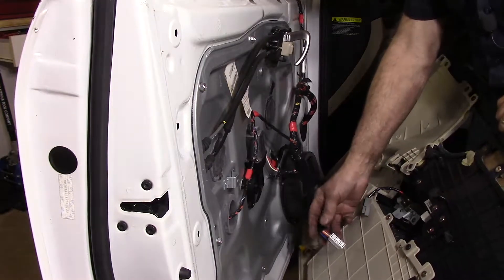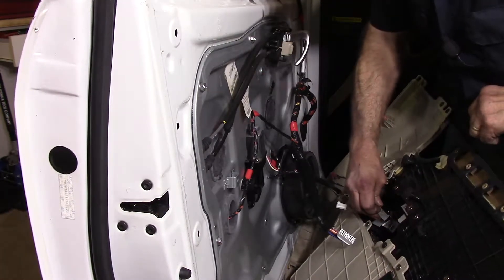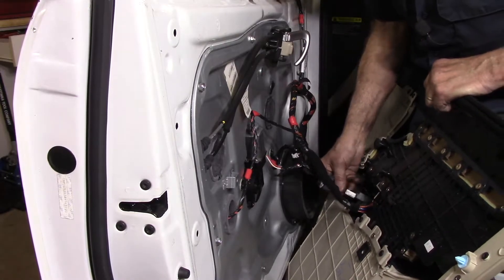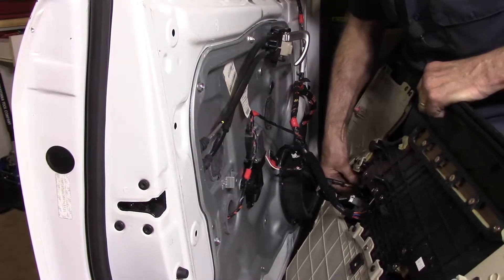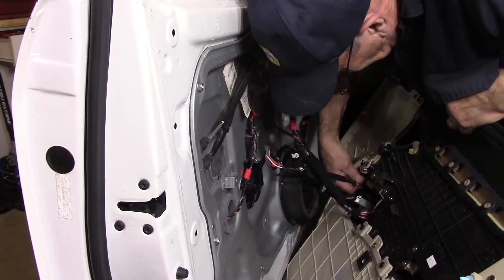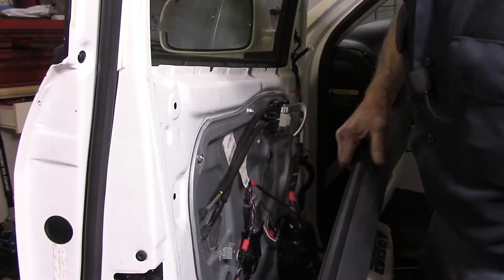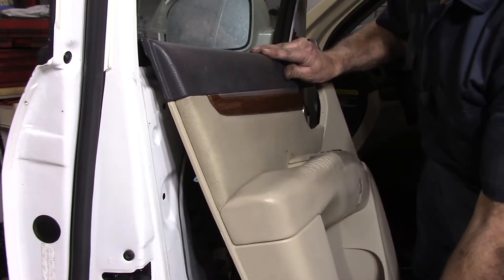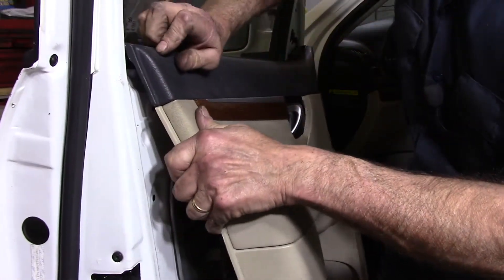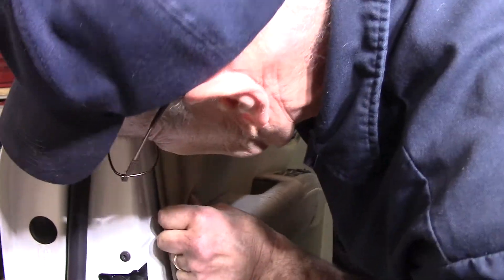Once those screws are in, put the electrical connector back onto the little tab where it belongs. Then we're going to put the tool back together and wrap this job up. Come up underneath and take all of these plugs and plug them back in — push them until you hear them snap in place. Put this piece back in here. Plug all the plugs back in. Then take the door, hook the top edge on first — hooked over the top — and push it down and tap it down. Once it's snapped up on top, go ahead and push all the little pins back into position down the bottom.